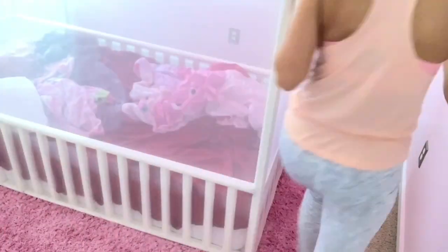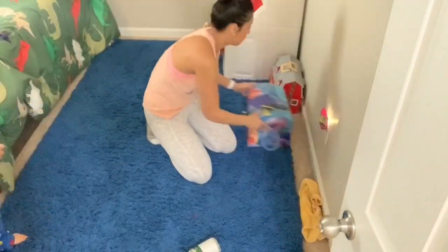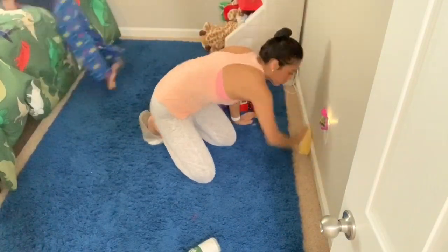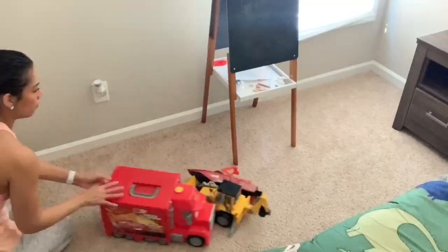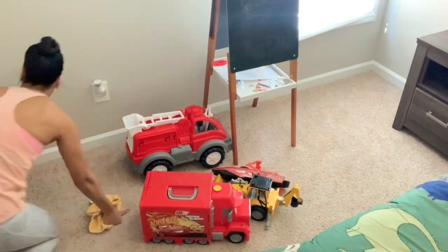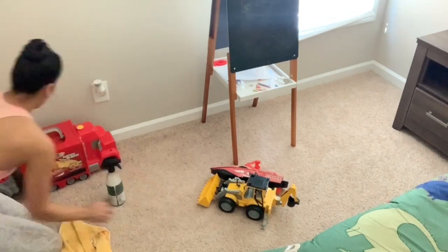As soon as I finished moving my daughter's bed, I went ahead and vacuumed back there and wiped down the baseboard behind her bed. Unfortunately, since I filmed from my phone, somebody called and I didn't realize it, so it stopped recording — I didn't get that part, so I do apologize. But now I'm in my son's bedroom and I'm just wiping down all of his baseboards as well.